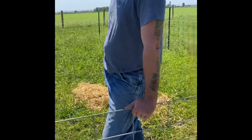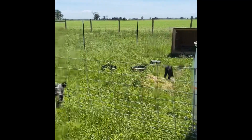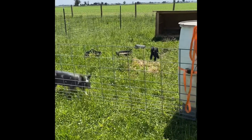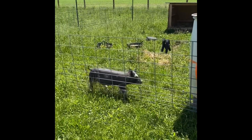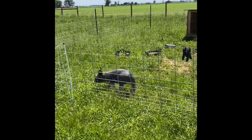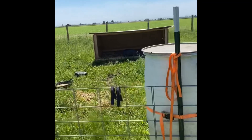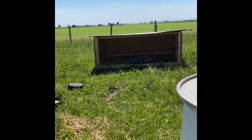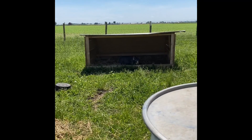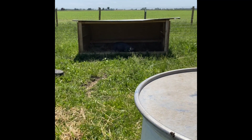How big is this pen? About 30 panels — 16-foot panels overlap. Okay, well we got baby pigs, baby girl. Why'd you throw that one in there? Just so they know they can get in and out. Yeah, already. I gave them more food than they needed, but yeah.